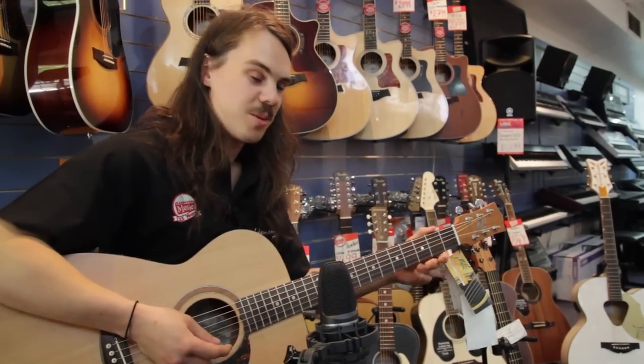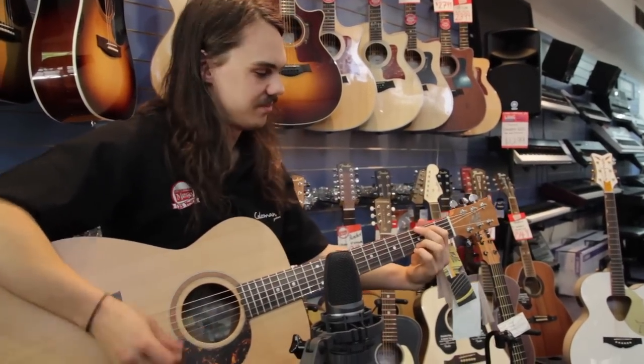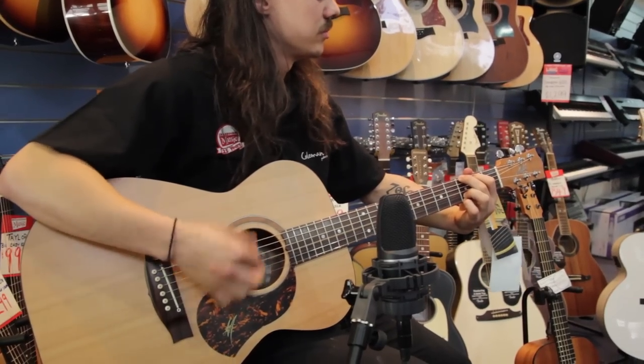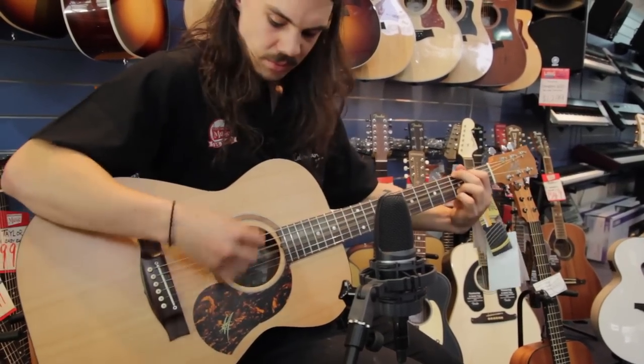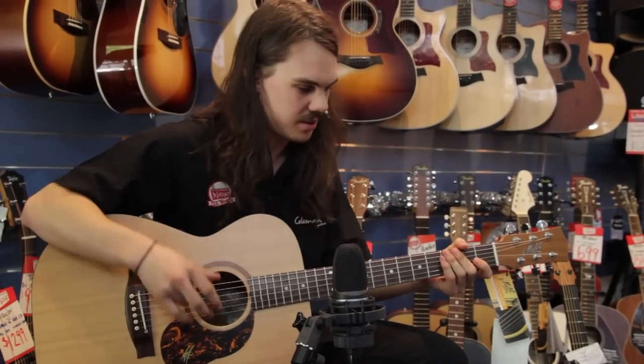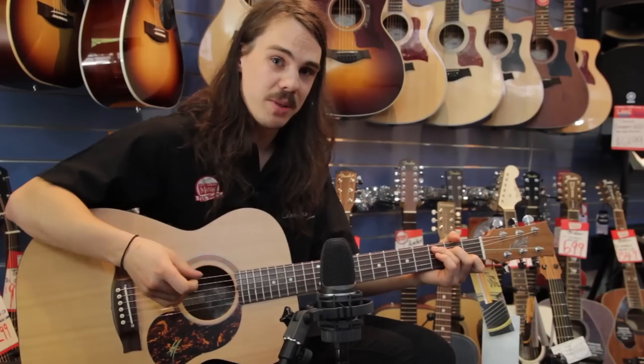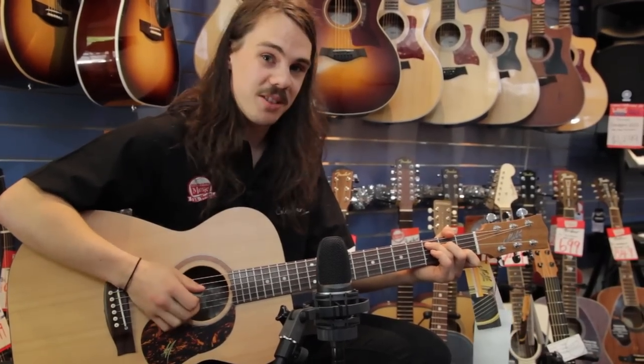It's a bit noisy in the shop today, so excuse any amp testing you might hear in the background. The 808 is a parlour size guitar. It's popular with travellers, ladies, and some smaller men like myself. Come along and try it out.